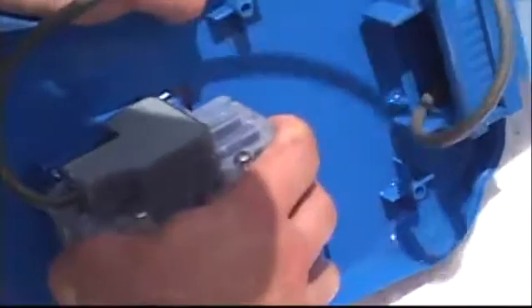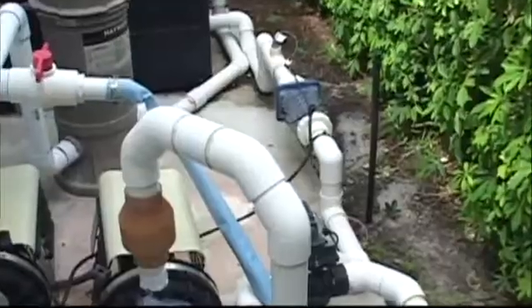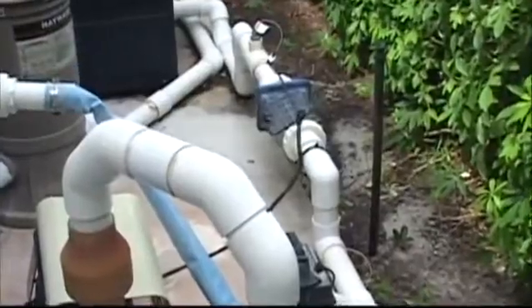The commercial-grade electrolytic cells are built to last, and by reversing polarity, the system keeps them clean and free from scaling for an extended period of time. This benefit is usually reserved for in-line chlorination units costing much, much more.